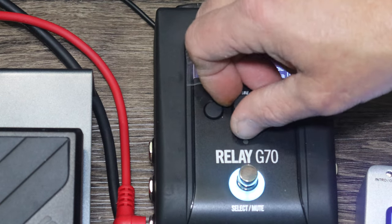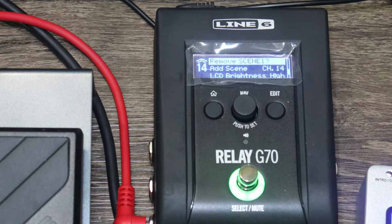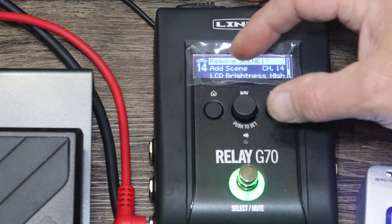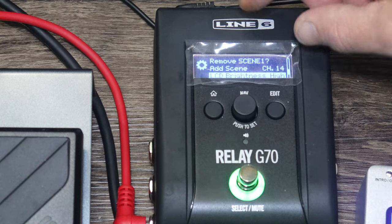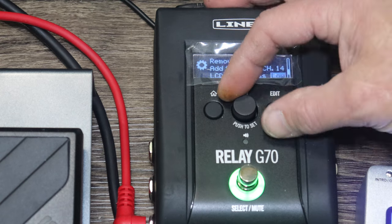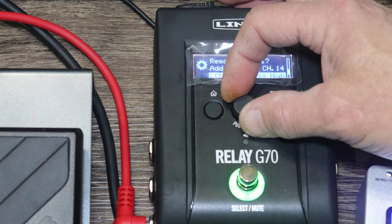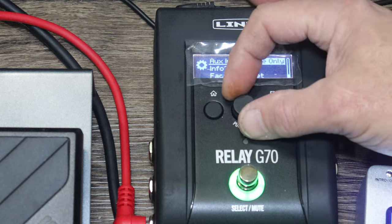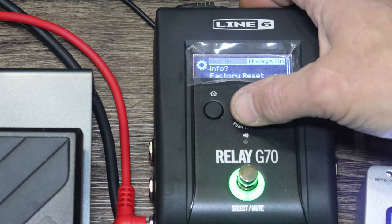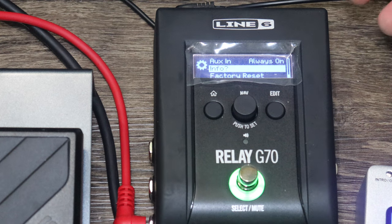There's a color switching option to change the indicator color from green to blue, orange, purple, aqua, or white — I like green. You can remove scenes you've programmed. LCD brightness is either high or low. Auxiliary in is always on, or you can set it to scene only. There's still a lot to learn about scenes and I'd encourage everyone to read the manual.